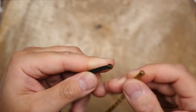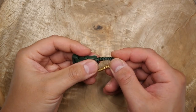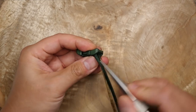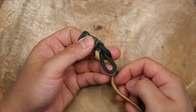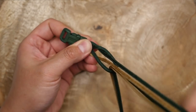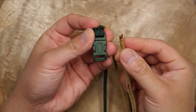First off, I'm going to join my green and gold strands by clipping off the ends, melting them with my lighter briefly, and then holding them together until the melted cord solidifies. Then I'm going to take my cords near the joined section and pass it through the front of the buckle, having my green cord pass through the top of the buckle to make a loop.